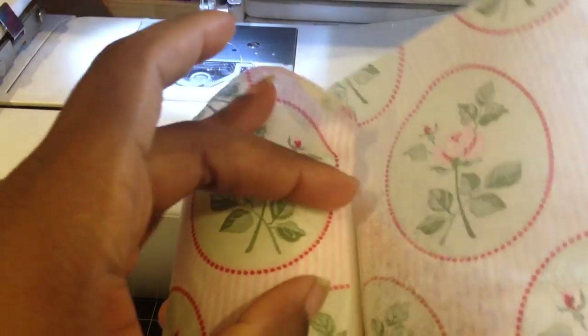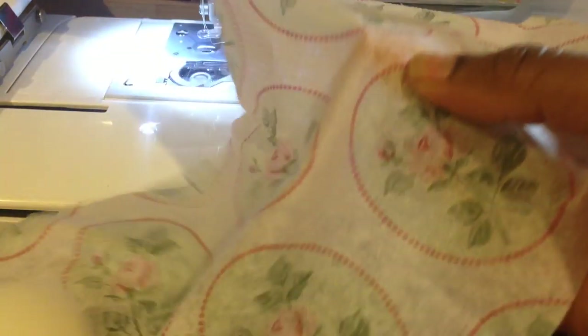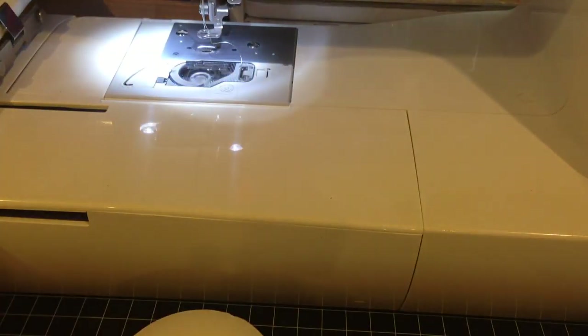What you're going to do is figure out how much of this napkin you actually need. The way to do that is just to wrap your napkin around. You don't want a whole lot of overhang — just enough. So it looks like this is where it's going to stop, and I'm just going to cut it right there where my finger is. You want to try to cut it as straight as you can.